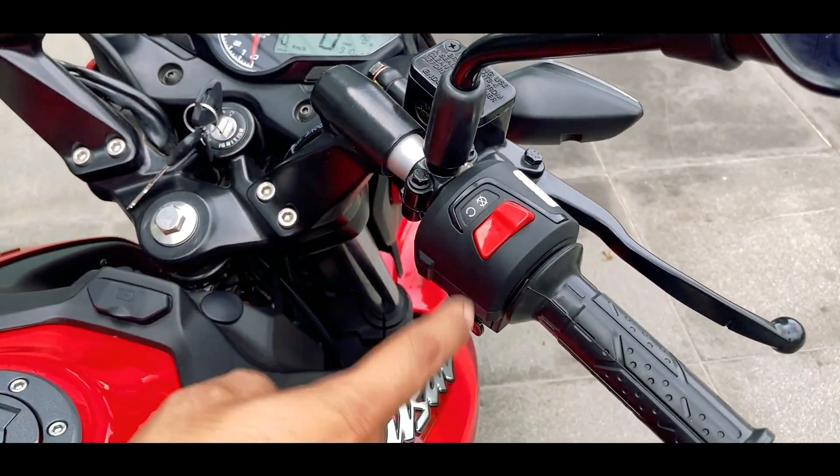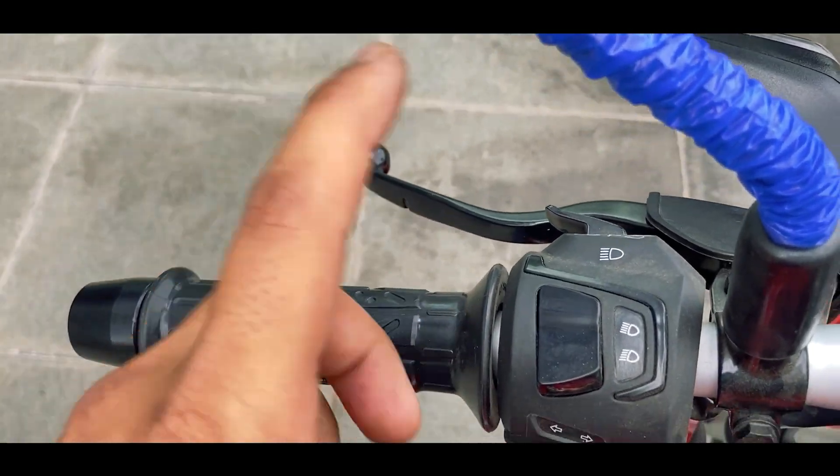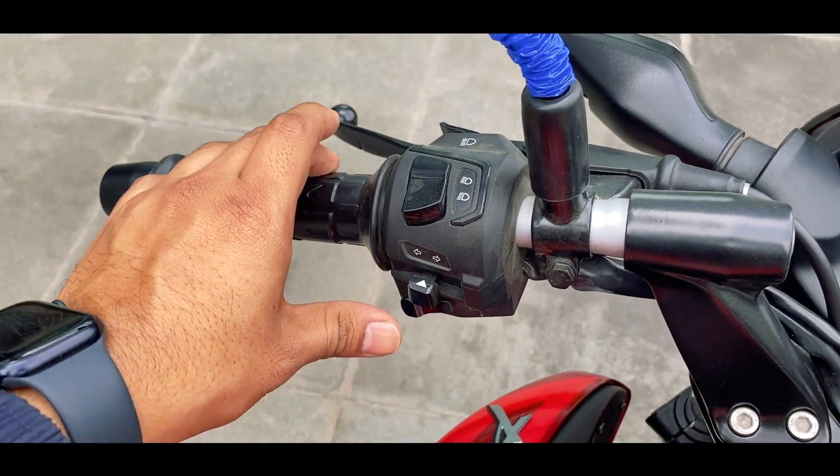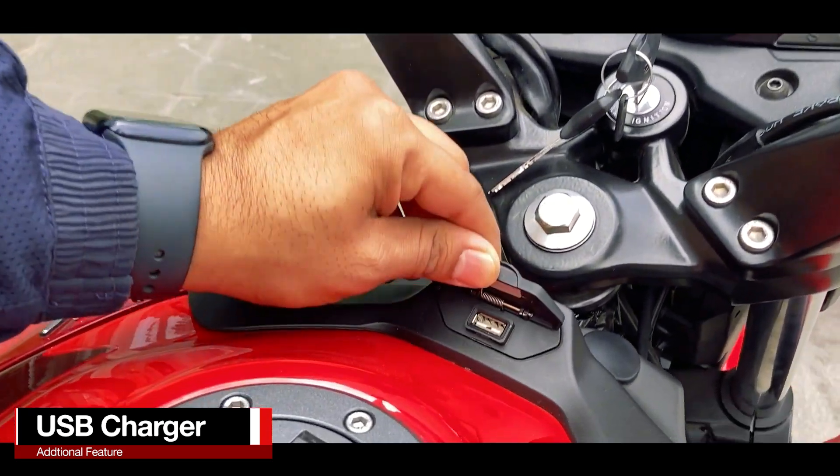On the handlebar you have the kill switch and self start switch on the right hand side, and on the left hand side is the headlight control, the pass switch, the turn indicator control, and the horn. Also, this motorcycle gets a USB charger.